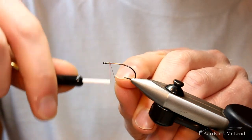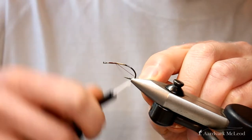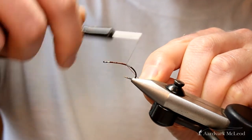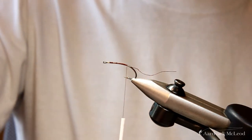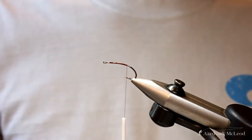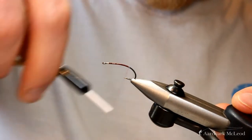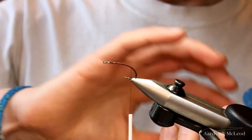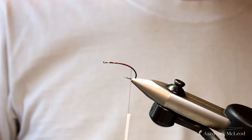To start with we'll apply our thread. Today using quite a heavy thread — an 8-0 wax thread — and that's really because we're tying a much bigger fly with a few different elements, so I want the strength and the thread bulk. We're working on a slightly curved scud hook because I want that emerger effect of subsurface and on the surface as well.